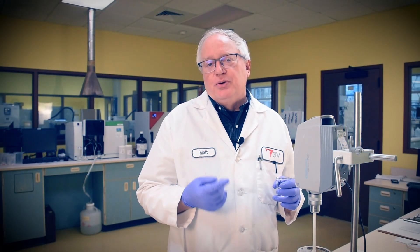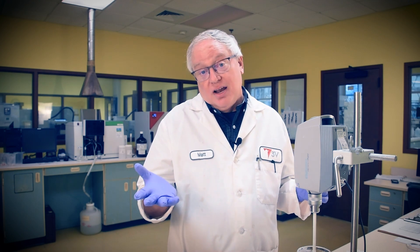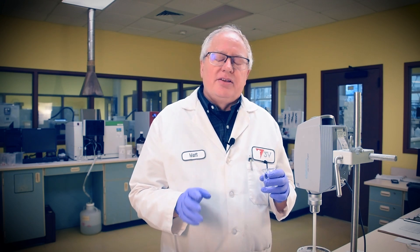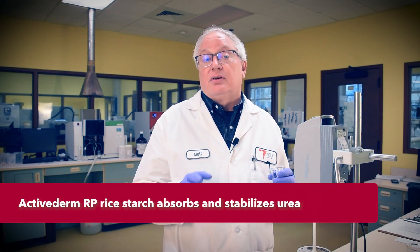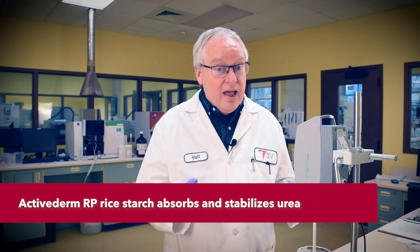We'll stabilize the urea with two elements. We'll use a lactate buffer — lactic acid — known to stabilize urea. We'll also take advantage of the urea-stabilizing property of Avena sativa rice starch, a little-known quality of this polysaccharide's nature, and a value-added one at that.